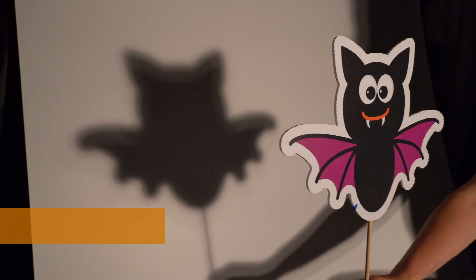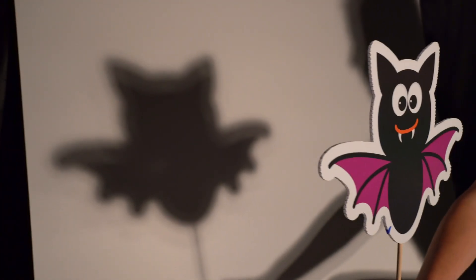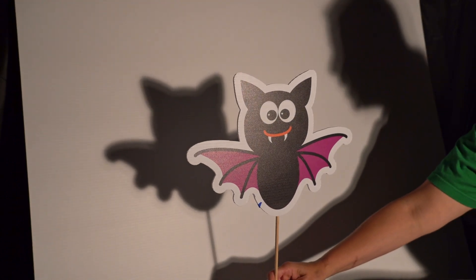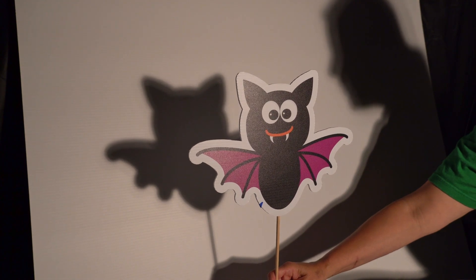Look what happens when I pull it away — the shadow gets bigger and a little blurry. If I get closer to the board, the shadow gets smaller and more in focus.